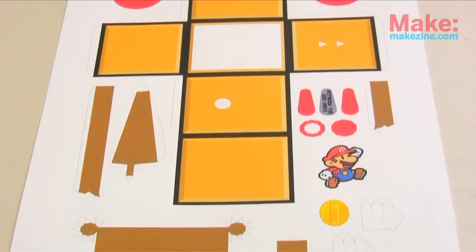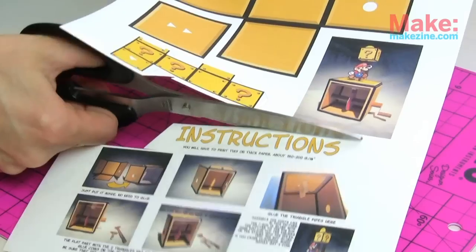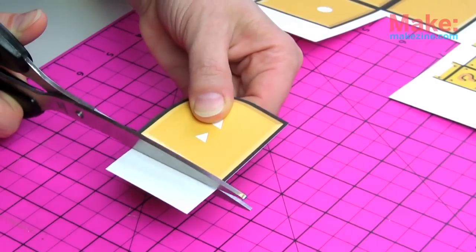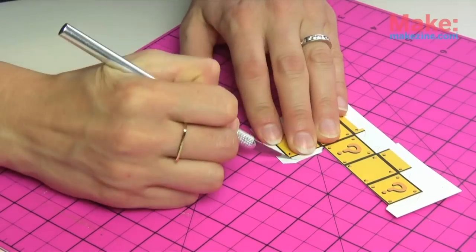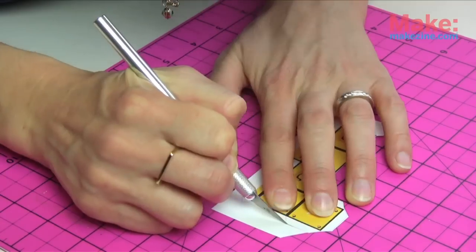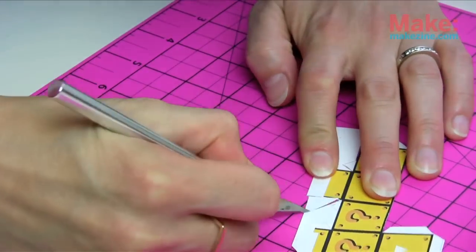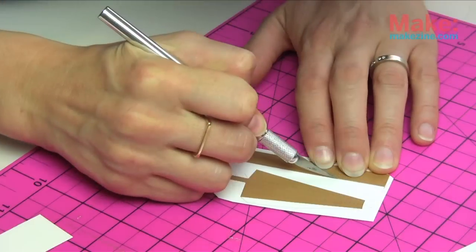First, print out your pieces and instructions onto cardstock paper. You're going to need those instructions, so cut them off and treasure them! Carefully cut out each piece with your scissors or X-Acto, depending on the size, and put them aside. For the complicated small parts, cut the excess paper away in pieces. Continue to cut out all of your intricate details, making sure you check in with your reference image and instructions along the way.